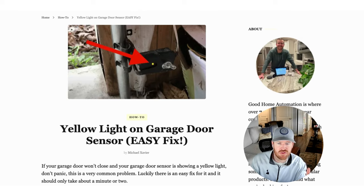Basically, if these sensors are misaligned or dirty, amongst a number of other things, your garage door simply won't operate correctly. So maybe when you go to close the door, it just won't shut at all, or it'll attempt to close, begin to close, and then shoot back up. It can be incredibly frustrating — it was for my wife and I.